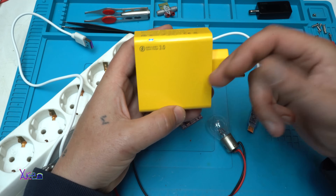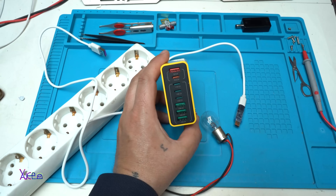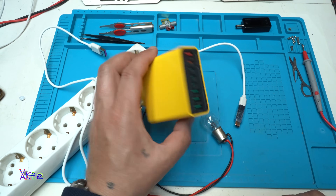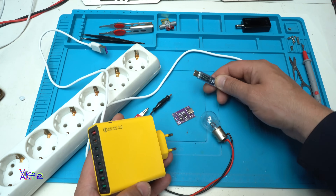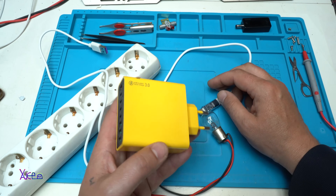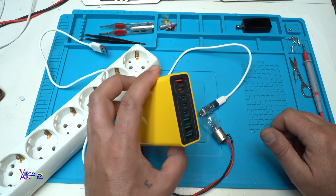I will use this thing a lot in my next videos. That was all for today — a video presentation of the power adapter, the trigger, and the power meter. If you like it, please give a like, share, and subscribe to my channel. See ya.